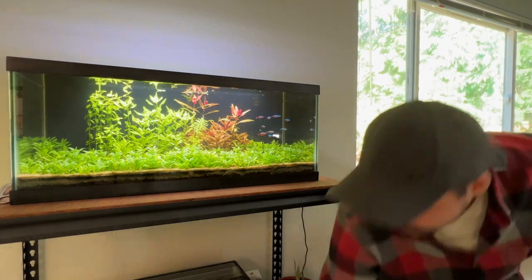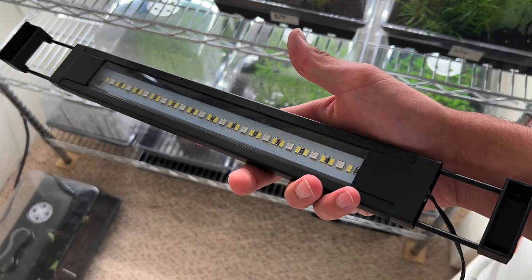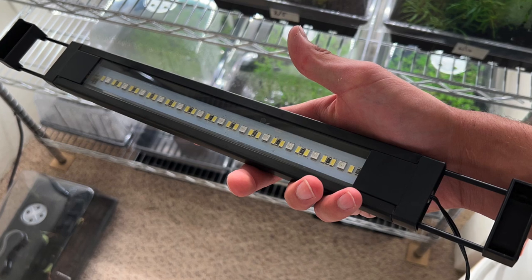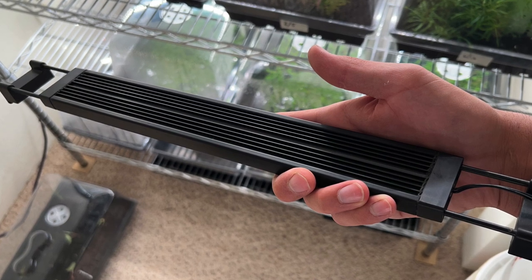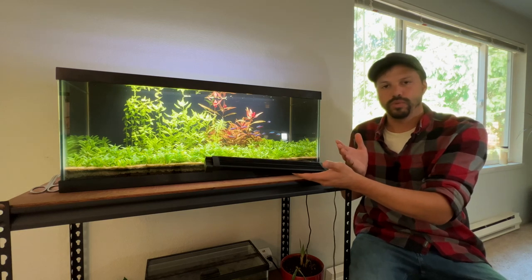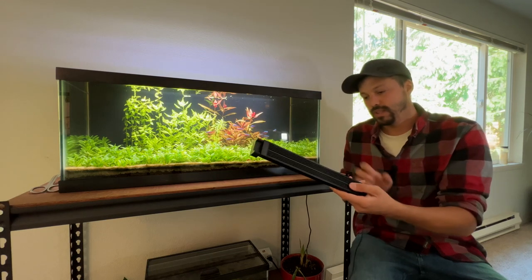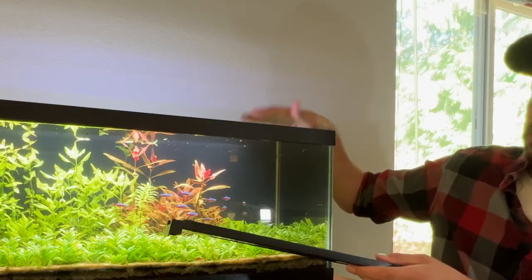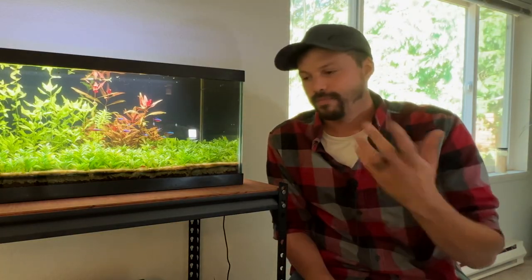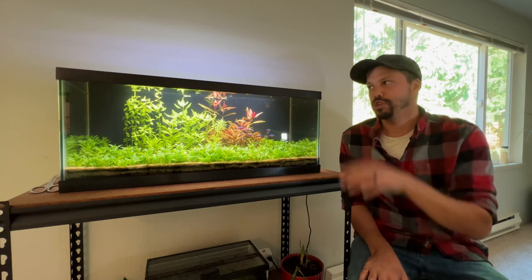The next light is the Fluval AquaSky 2.0. You'll notice there is just one row of LEDs on this light, so this is going to be your lower-light, lower-PAR-value option. Basically, it's the same idea — also adjustable through the smartphone app and a very solid light. I believe this is a metal construction, and it has adjustable wings on either side, as does the 3.0. High quality and adjustable, and it's awesome if you are looking for a lower-light option and don't need that intensity.